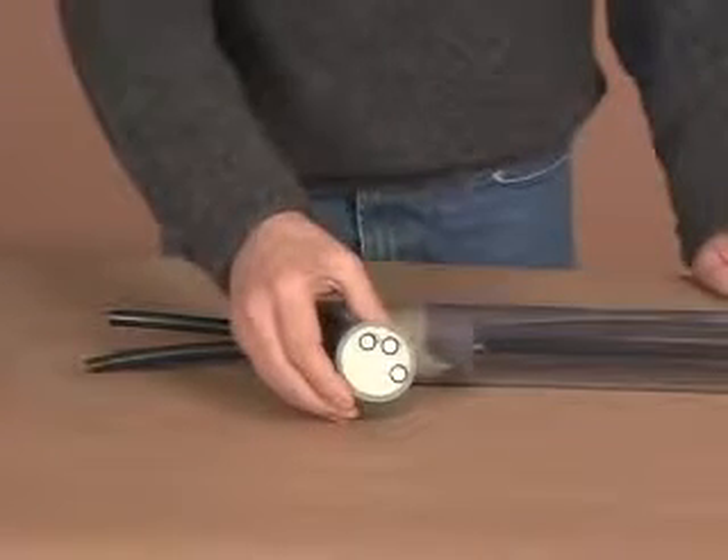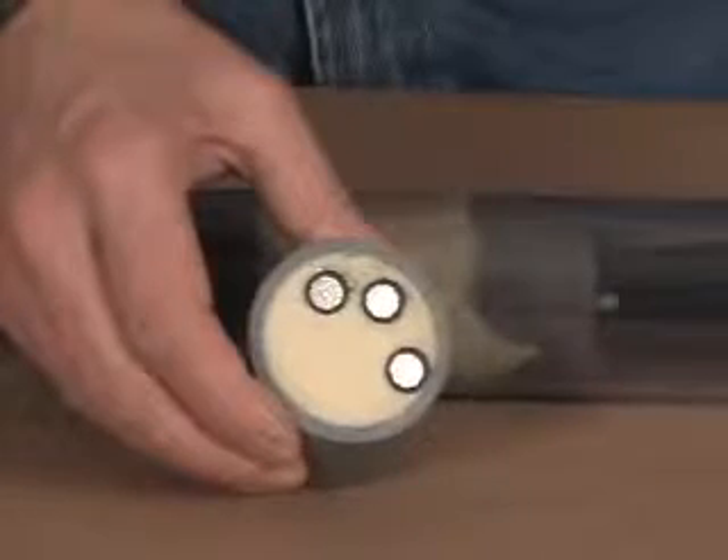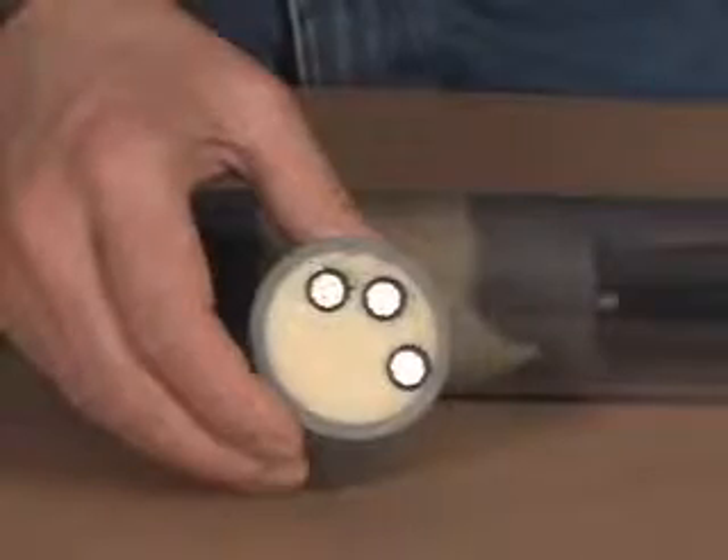Shown here are actual cross sections of closed-cell FST foam surrounding the cables inside a PVC duct.